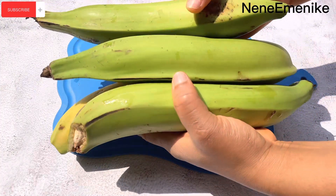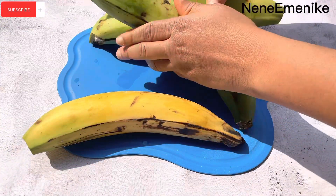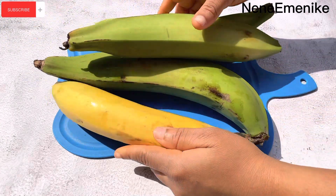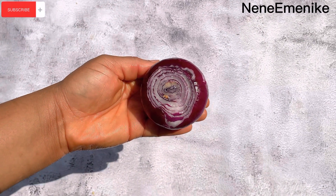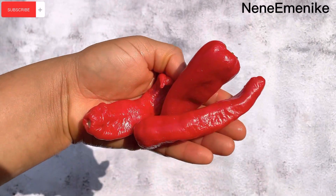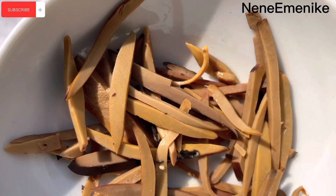The first thing we have to do is get our plantains. For every three unripe plantains, just add one ripe plantain — that ripe plantain is going to make everything sweet, trust me on this one, don't miss it. Our next ingredient is crayfish, then we'll be needing a medium-sized onion bulb. For our peppers, we'll be needing red scotch bonnets and shombo peppers. We'll also be needing opaka — oil beans — but it's not necessary, you can always omit it.